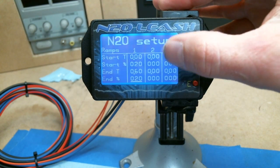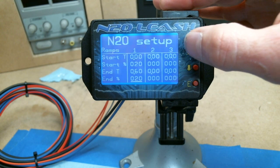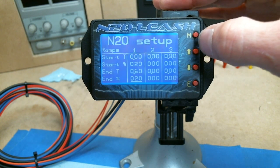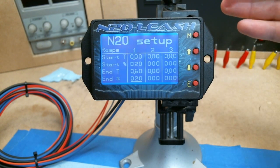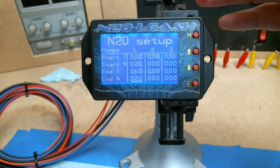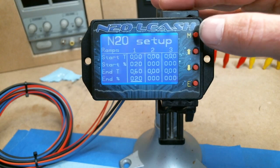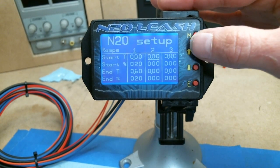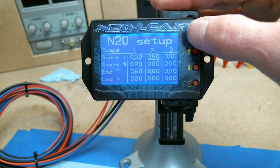If you didn't have any other ramps programmed in — right now the second and third ramps have nothing in them — and you stayed in the throttle, it would continue to do twenty percent all the way until you let off the gas. The point six just means it's finished with that ramp, but it's going to stay on whatever that percentage is until you let off or until another ramp starts.